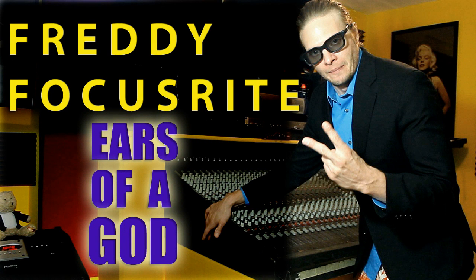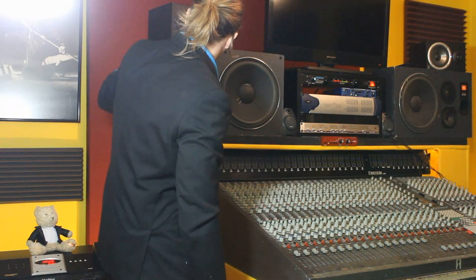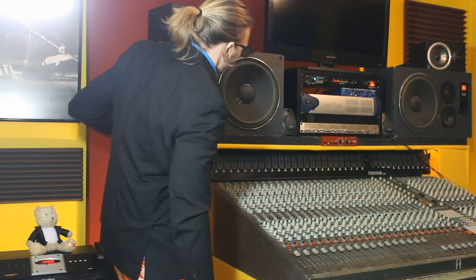Freddy Focusrite, Gears of a God. What's up fellow gearheads, Freddy Focusrite here. Today we're going to talk about the JBL 4412A Studio Monitor. These things sound fantastic.